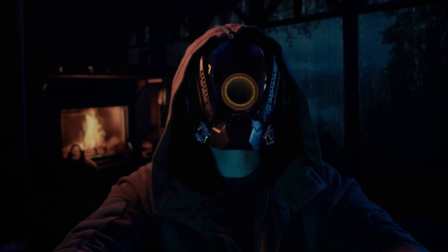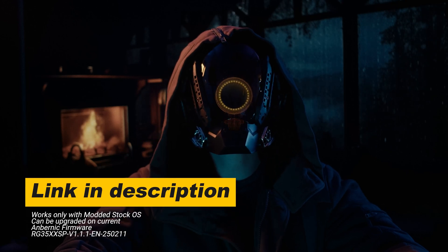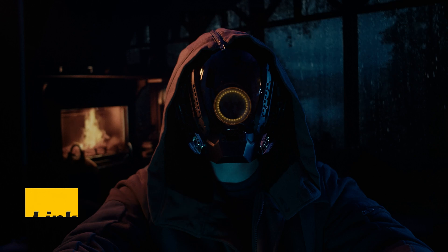If you're interested in downloading this, note that you must be on the modded stock OS. I haven't done any tests on the actual Ambernic OS, but here's how you do it.